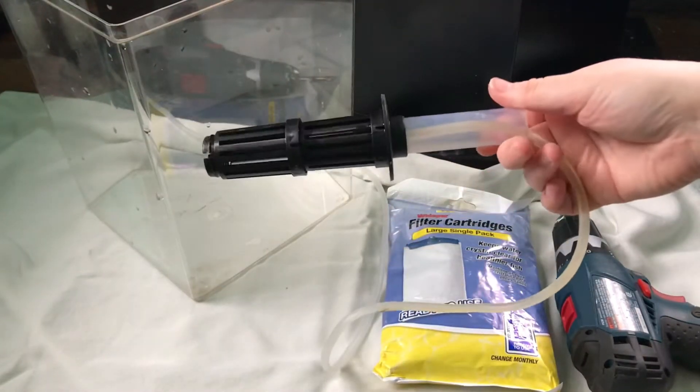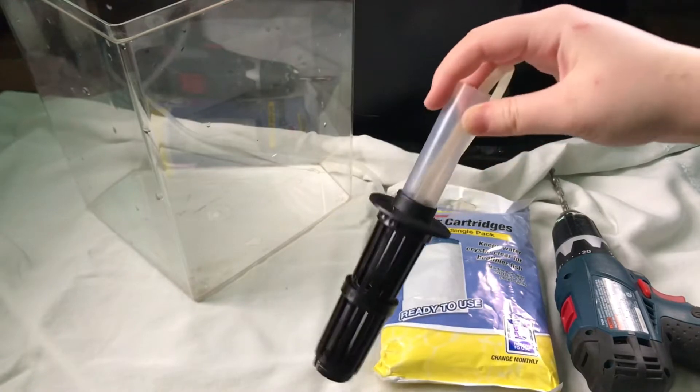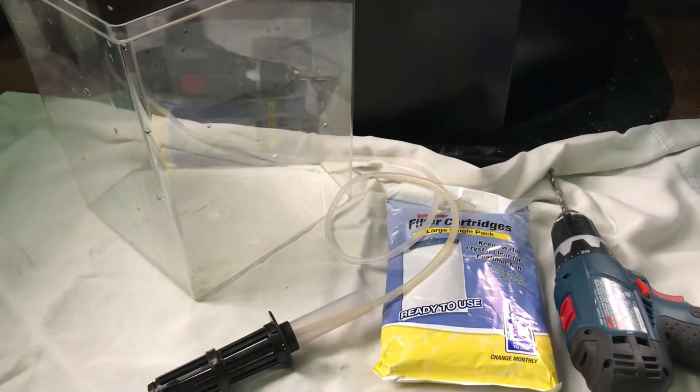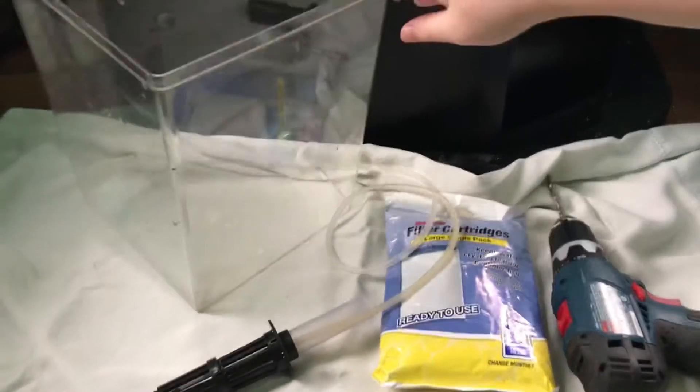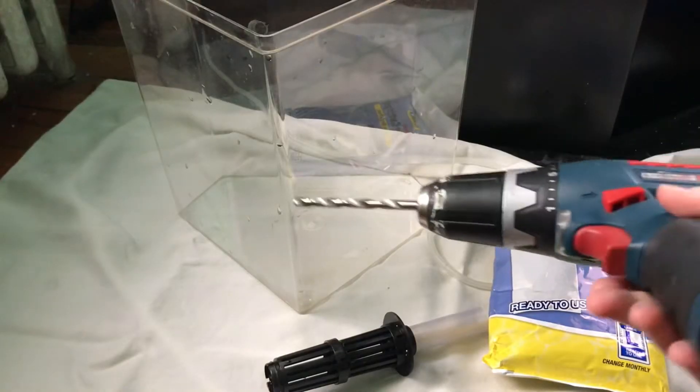I'm using this sponge filter attachment — I just took the sponge off of it and this is what it looks like. I'm using an old tank, a filter cartridge, some silicone, and a drill.